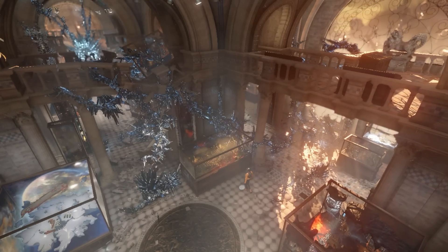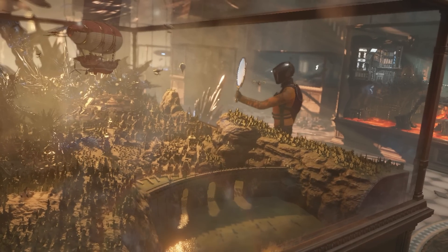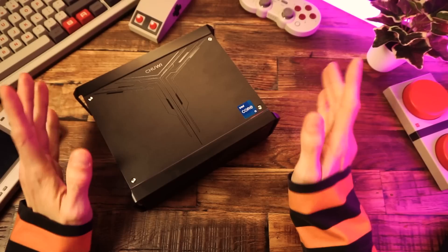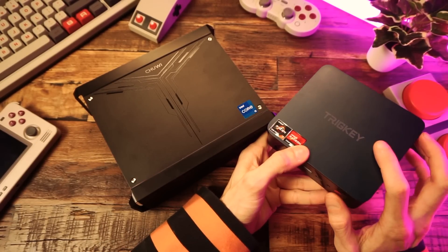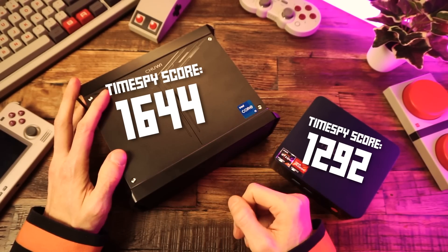And then for our graphics benchmark, we're running 3DMark Time Spy. We got an overall score of 1644. So this isn't the most performant PC in terms of gaming, obviously. But what surprised me is that this non-gaming mini PC actually beat out that Ryzen 5800U gaming mini PC that I reviewed recently. So this thing might surprise us when it comes to games.